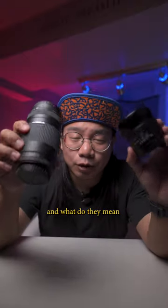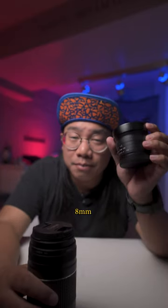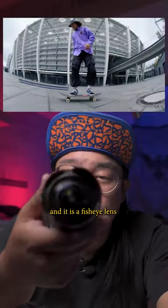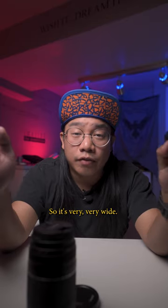I want to talk to you guys about millimeters on lenses and what they mean. The lower the millimeter, the wider it is. So this one is eight millimeters and it is a fisheye lens. Realistically, this one hits about almost 180 degrees, so it's very, very wide.